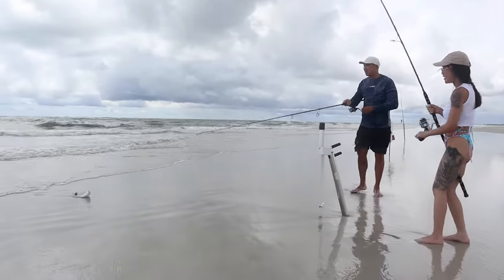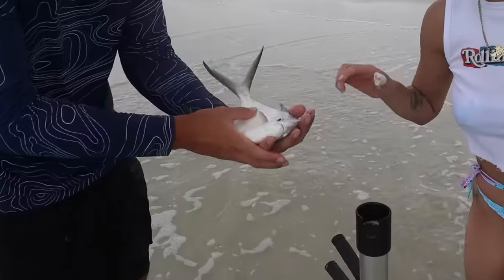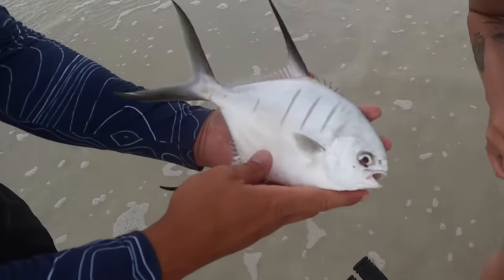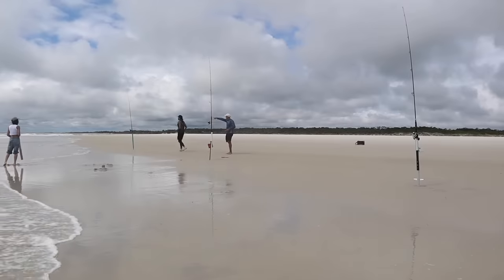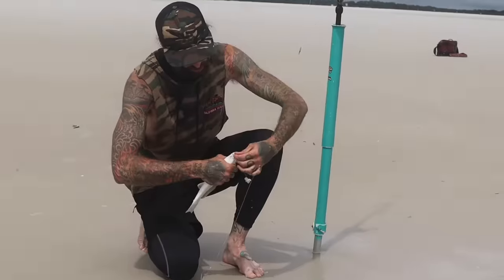Oh, that's a good one — whoa, nice! That's so beautiful! Another fish by Minnie! What is this? Big whiting — nice!